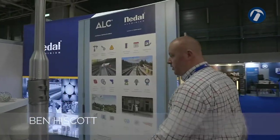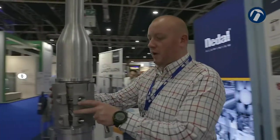Ben Hiscott, Aluminium Lighting Company. We're here in partnership with DAL Aluminium showcasing the echelon raise and lower column.